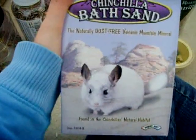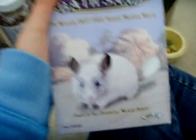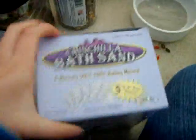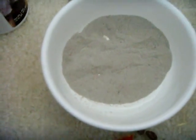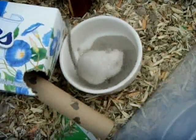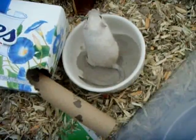You also need chinchilla bath sand — I buy mine from Super Pet. Dust is bad for them because it can hurt their respiratory systems and may cause blindness. The sand comes in packs and you can put it in any bowl you want, like a cereal bowl — you don't have to buy any of those fancy bathing containers. Just fill it with some sand and let them bathe in it; they should jump in and shake around a bit. I bathed them yesterday so they're not doing it right now.